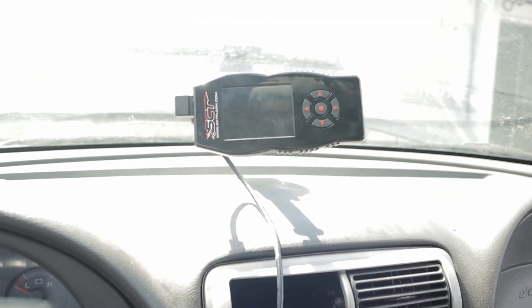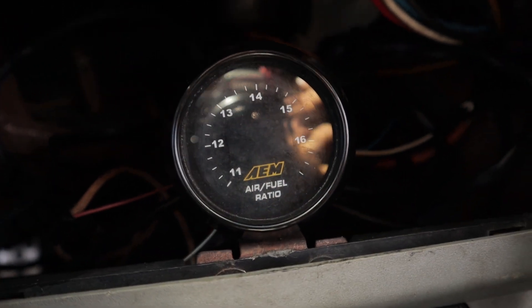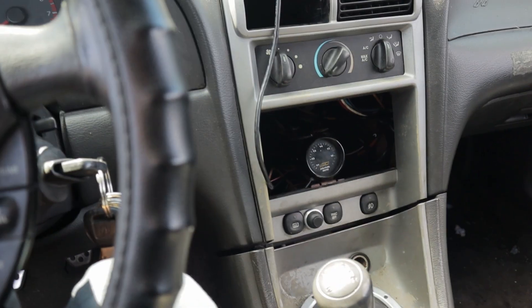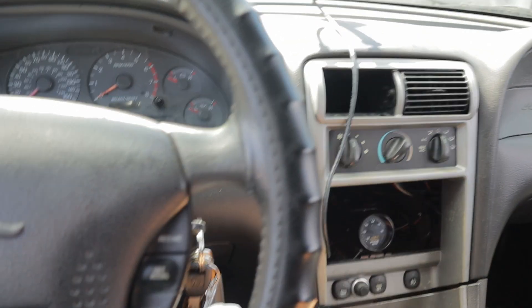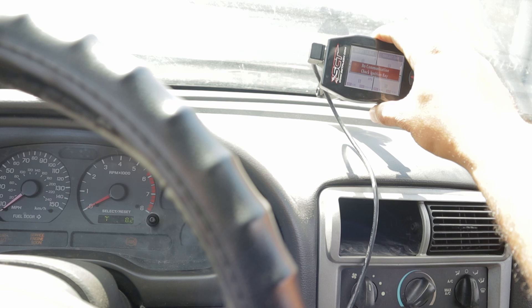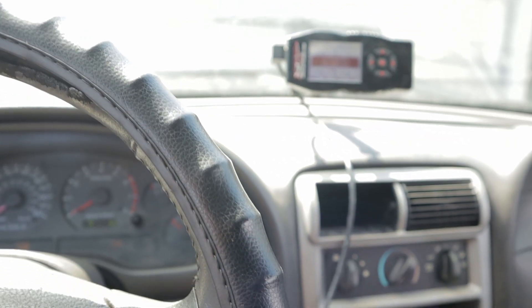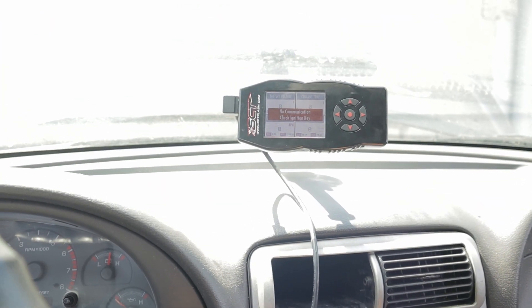Alright, so we are now in the Mustang GT that we four-valve swapped, and this is the AEM gauge. It's just there temporarily because I don't have a radio, but we're gonna mount it somewhere else. I'm gonna crank it up. I have the SCT on just to see what the alternator is doing because I always have to rev it to get the alternator charging.